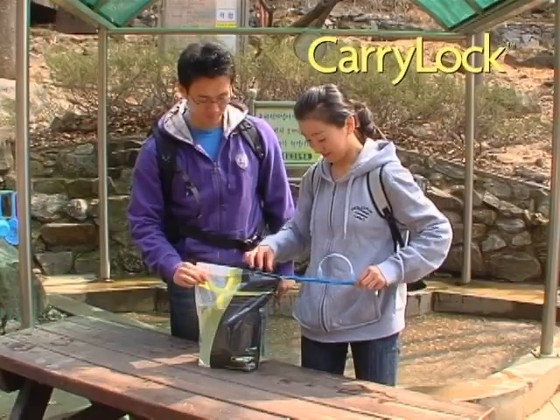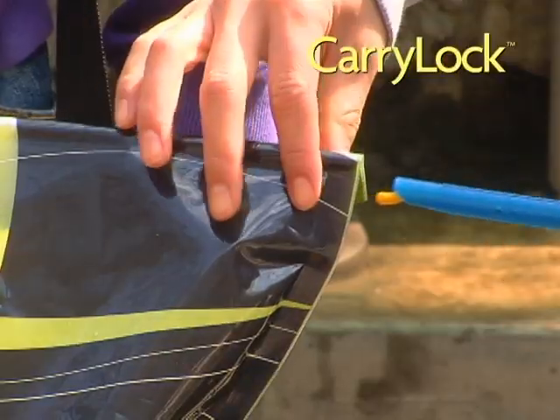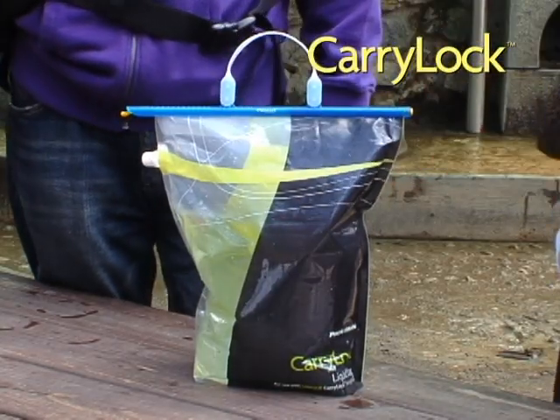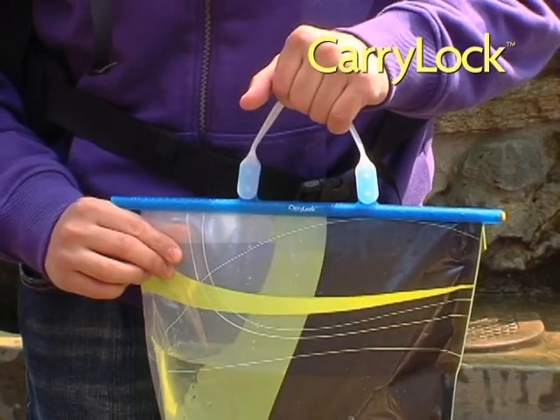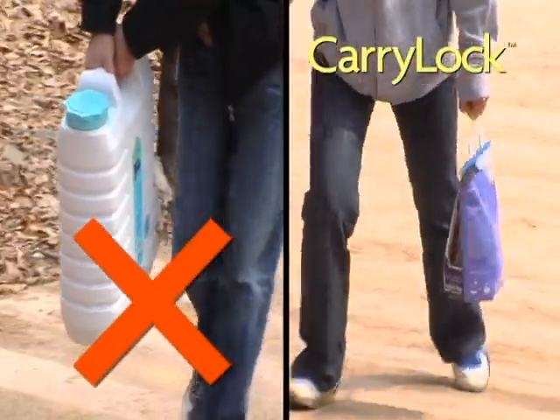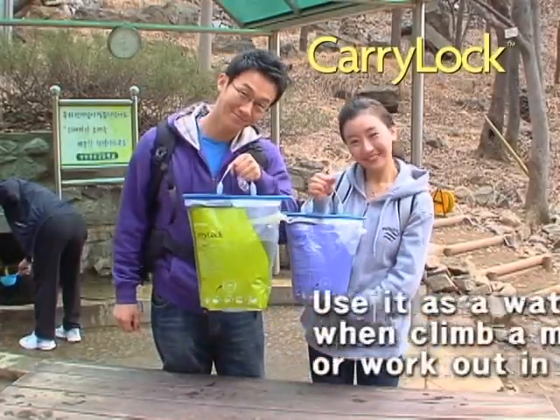It is so easy to use — anybody can slide the Anylock rod and seal the bag. Perfect liquid carrying bag: CarryLock! You have never seen anything like it. You still carry a bulky plastic can up a mountain for water? Here is CarryLock — tracking becomes pleasant and happier.